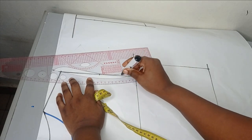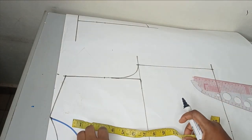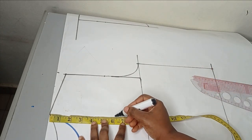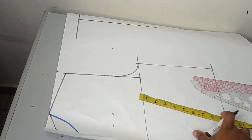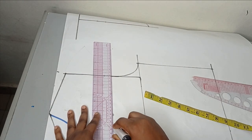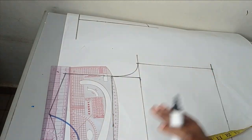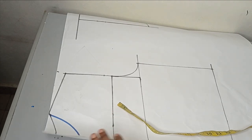This is what I have as my armhole curve. Next I need to determine how deep the yoke should be. For the depth of the yoke, between five, six, or seven inches is enough — I'll go with six inches. Taking that marking from my starting point, I'll mark it. Depending on the style, you can make it straight or curved in a U-shape, but I'm going to maintain this straight measurement.